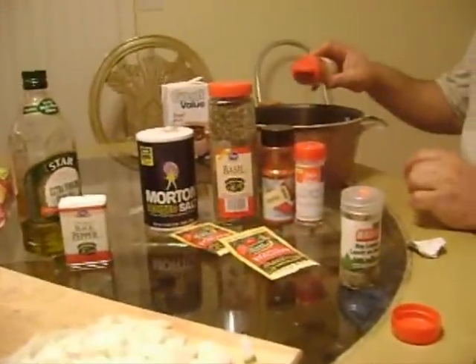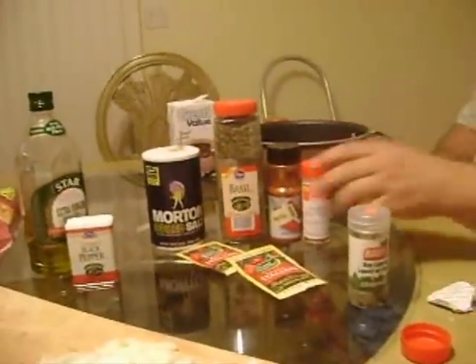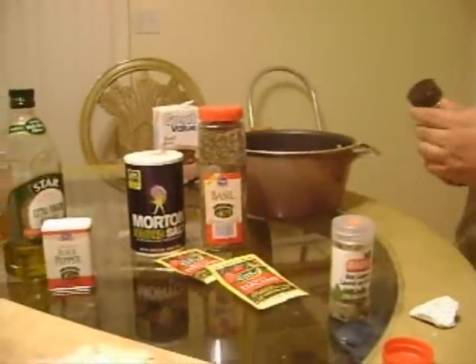Put about a half a tablespoon of oregano — just depends if you like it a little more spicy, you know, what kind of flavor you like. A little crushed pepper, not too much, because it will be spicy going in the slow cooker. And that will enhance every flavor you put in there deeply.